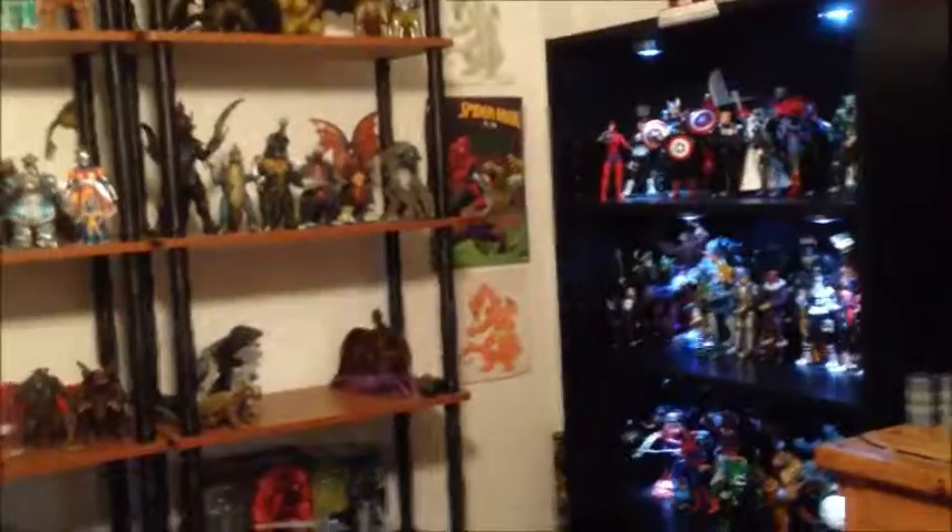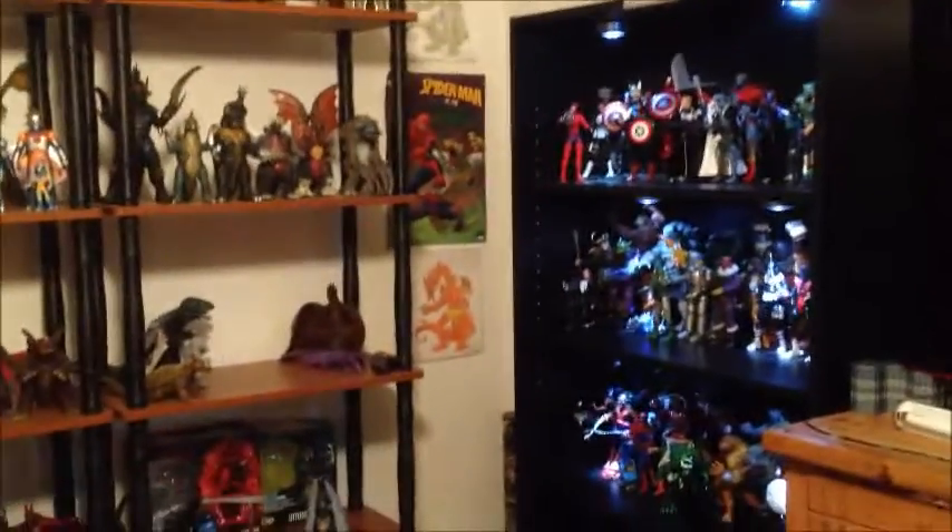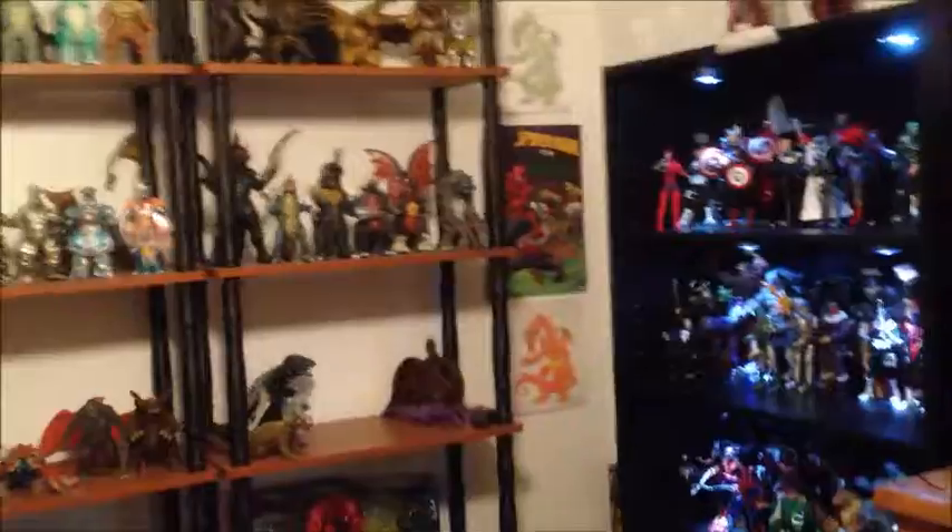Hey everybody, today I'm going to be showing you guys what I got for Christmas and what I've done with my room since Christmas, because I got a few things. So let's get started.